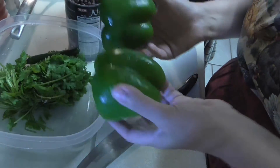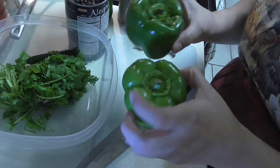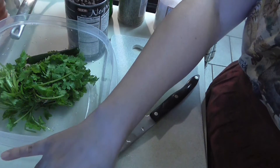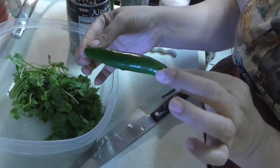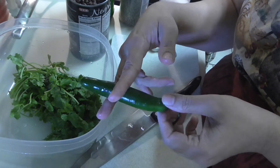The next thing I'm going to use is two bell peppers. Bell peppers are great for inflammation, among other benefits. I'm also going to use half a bunch of cilantro. For heat, you can use a jalapeño or one of these serrano peppers - I'm only going to use half of one.